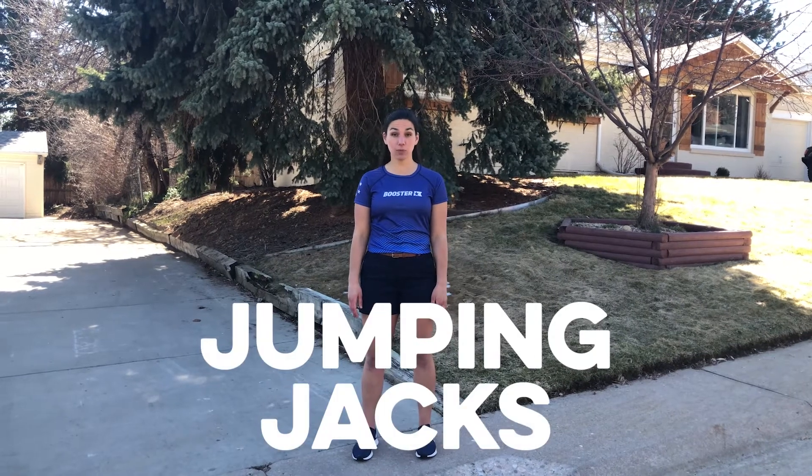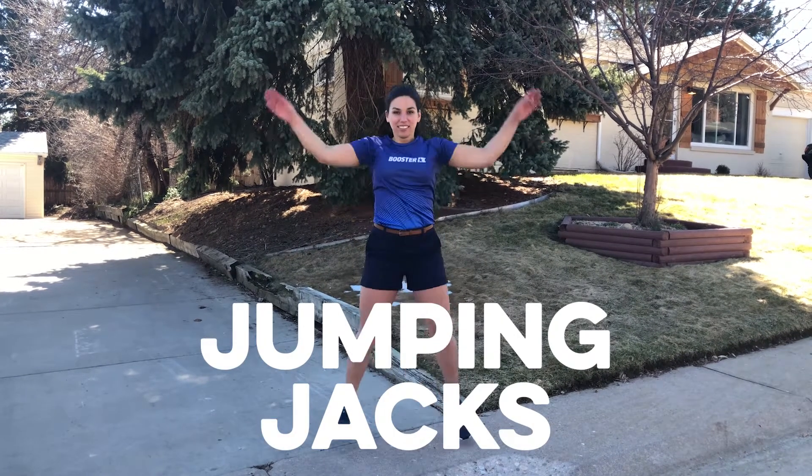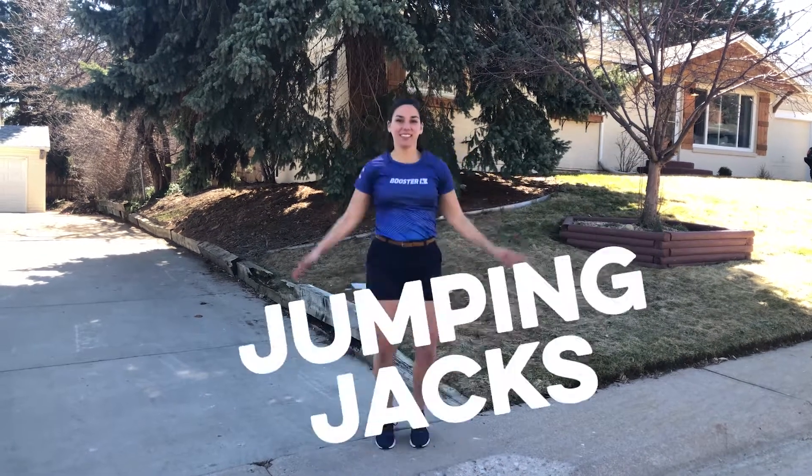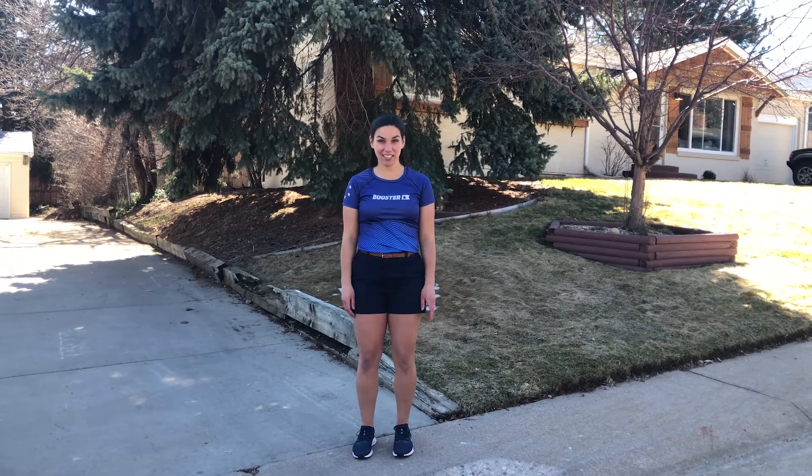Our first exercise today is going to be jumping jacks. This is what it looks like. Can you try it with me? Great job. Now we're going to do it for 30 seconds. Are you ready? Let's go.